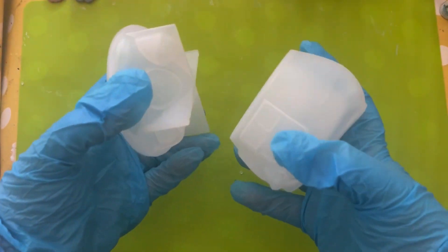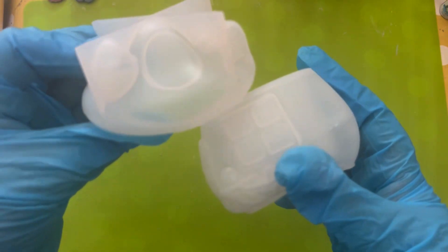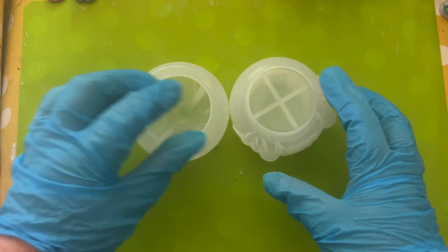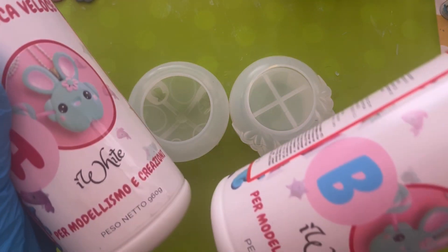Hi there, welcome back. In today's video we're going to use this really lovely mushroom house mould. We got this in our most recent Timo Hall video — if you haven't seen that video, why not check out our playlist and have a look at what we got.